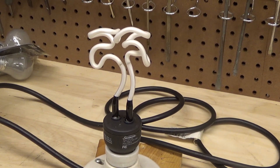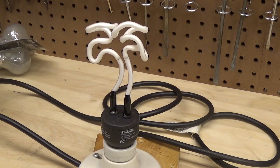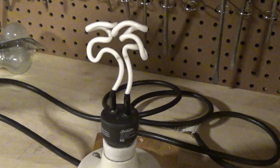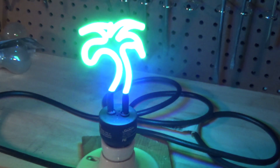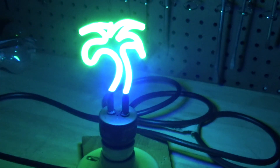All right, we are checking it at 119.0 volts. Let's turn it on. Well, it works and it started up instantly as well. That's actually pretty bright.